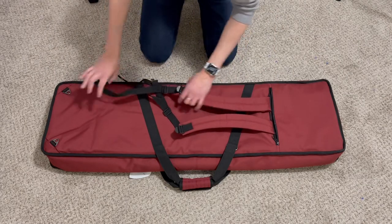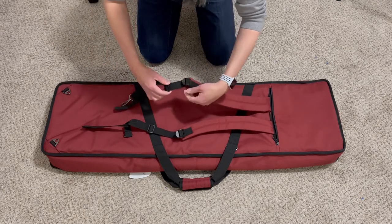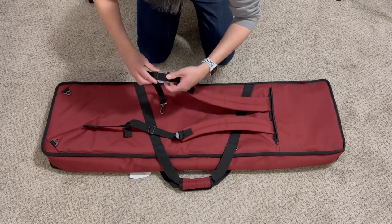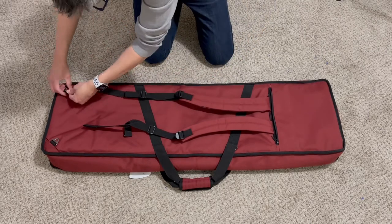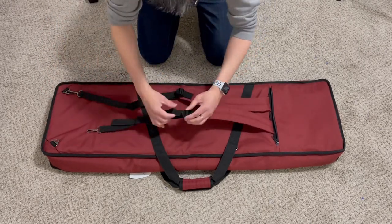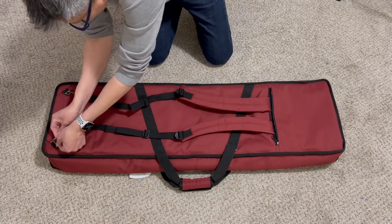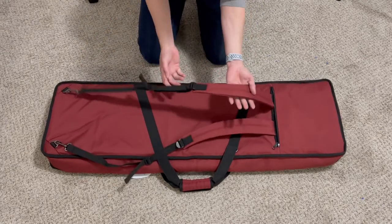But this is the one that I really like — let me just adjust the strap. Okay, that's the back part where I can carry it as a backpack.